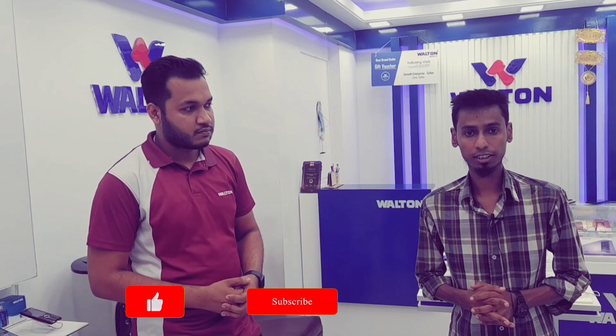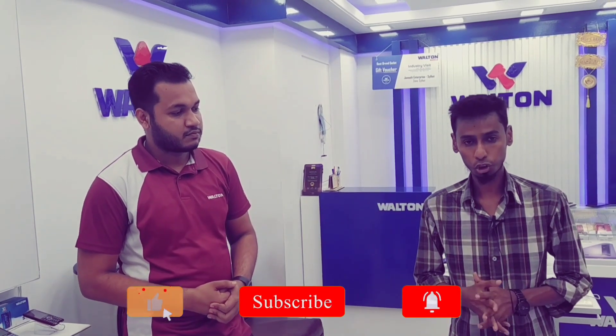Hello everyone, welcome to Walton. I'm going to start with Walton, which is the latest Walton mobile. I'm going to show you a lot about this in the TechPong 93 channel.